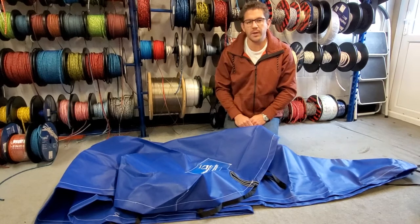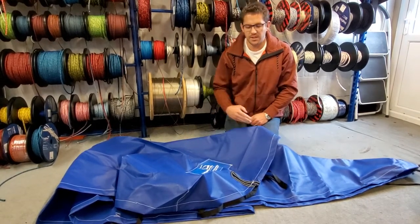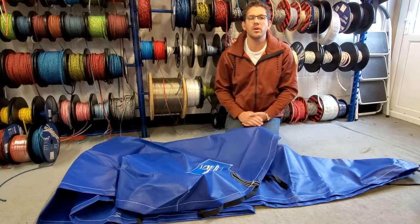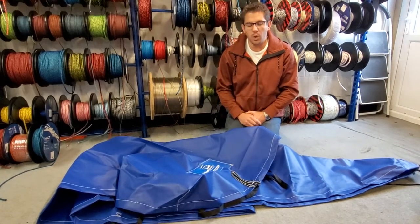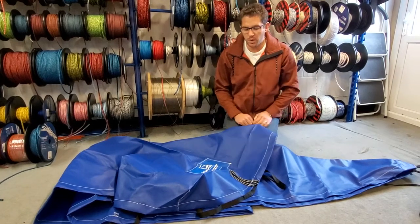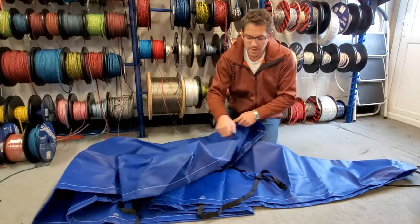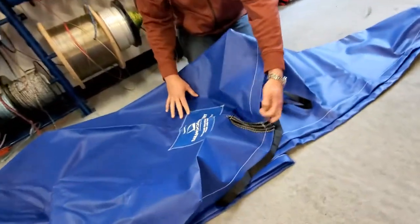As part of today's Friday focus, we're going to have a look at our Laser PVC boat covers. These are available in blue and also grey — very good quality PVC material, 460 grams per square meter, with lots of little features. This is the back of the cover.